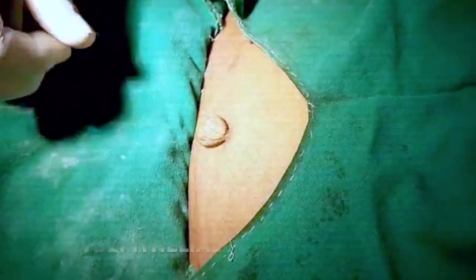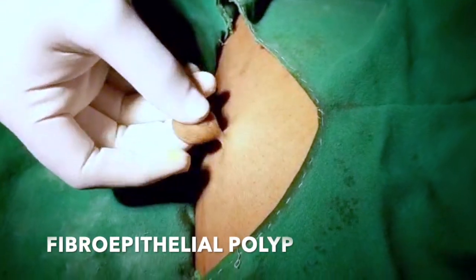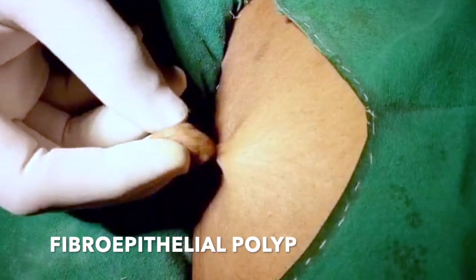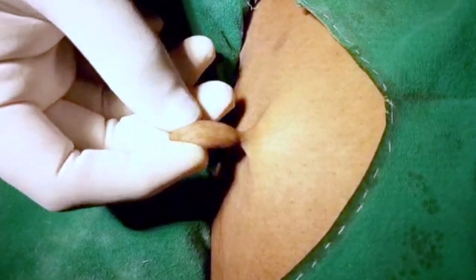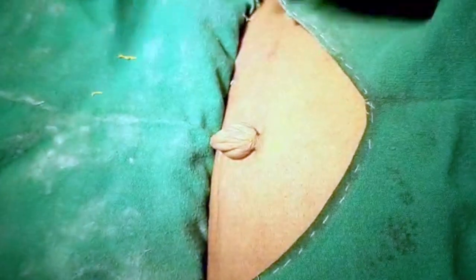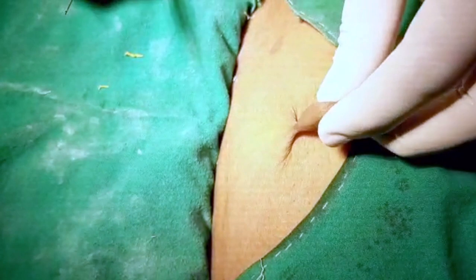This is a nodular growth. It is pedunculated, and most commonly these are clinically diagnosed as fibroepithelial polyp; sometimes it may be a lipoma. After excision we will be doing histopathological examination to confirm the diagnosis.